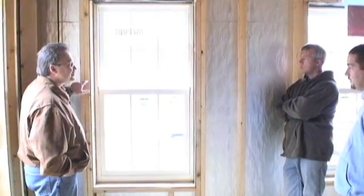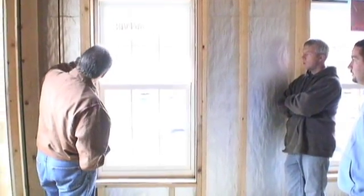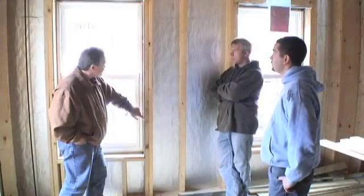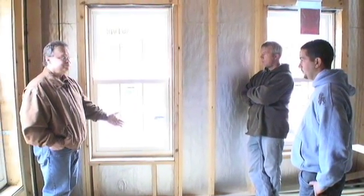Now I have to get this wood, which is the air barrier, to this sub buck. And you've provided a clear silicone seal right here. So all the way around the perimeter of this wood frame — the sub buck — needs to be air sealed. And it's done beautifully.